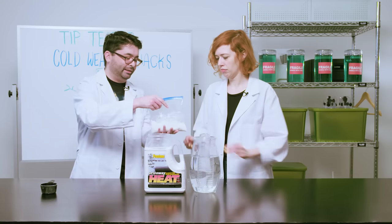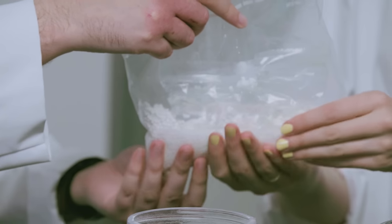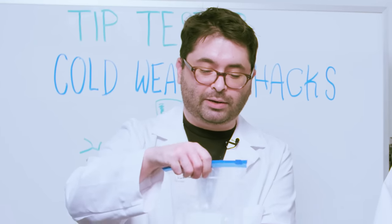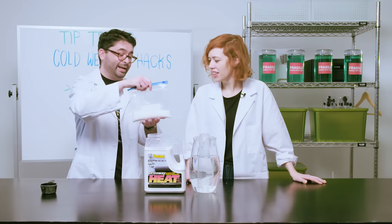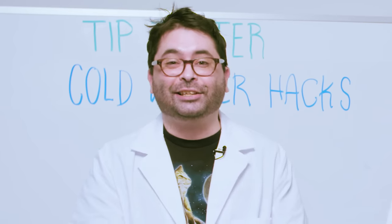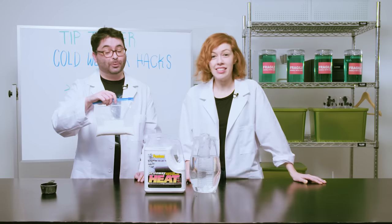Oh, that is warm! It's actually kind of surprising — that's toasty. A little too toasty. It really works, but it's a very big hand warmer and it's actually getting pretty hot. So you should be careful if you do this, but it works.